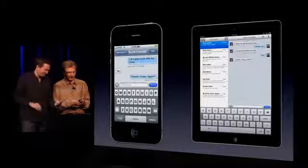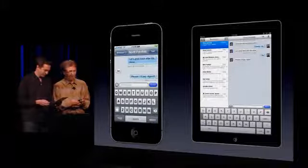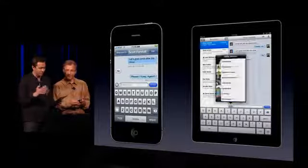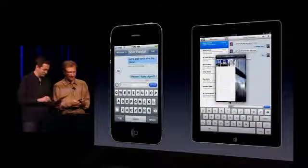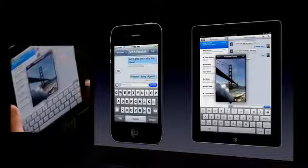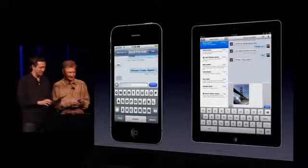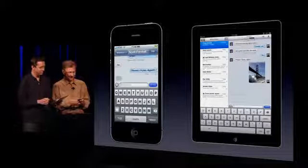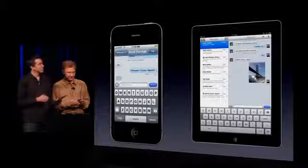So read receipts — great. We can also send high-quality photos and videos. Let me go ahead and choose a photo here. Maybe we can have a picnic by the bridge, huh? Oh, that's so sweet. Send him a little picture. You can tell from the dots on his side that I'm composing it right now. Send it off.